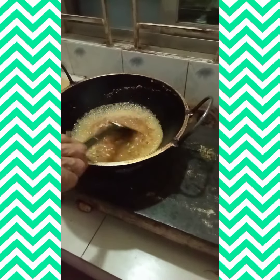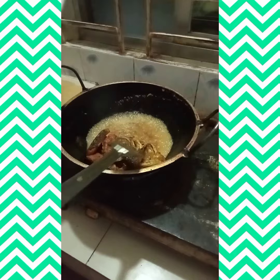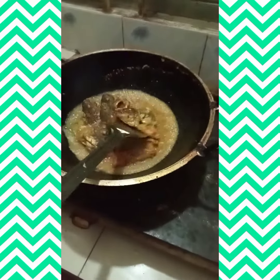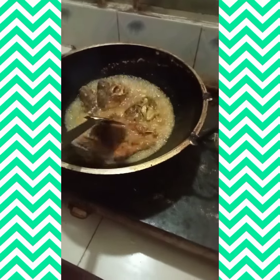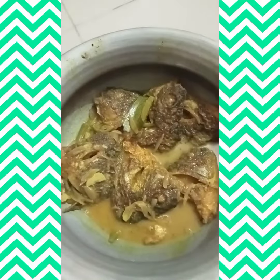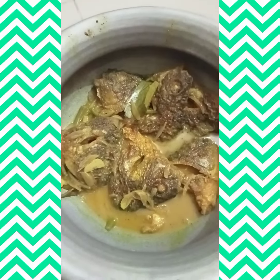You can see it in the back of the pot. You can see it's just a little bit more. This is a full match of the rice.